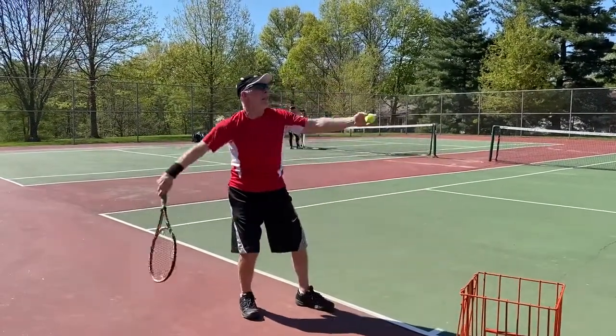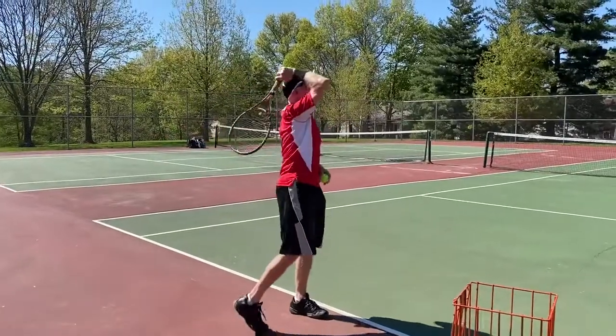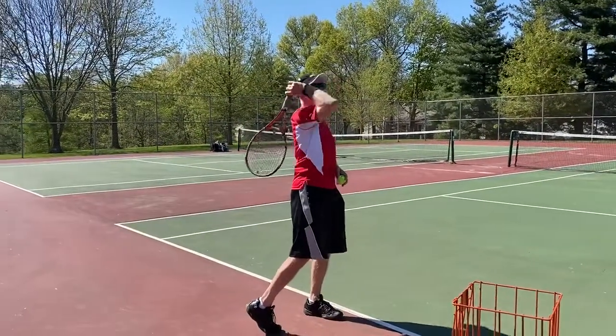So it's gonna look something like this. That's the second lesson. We'll follow it up with how you finish the serve in the third video. This is Coach Pete. Thanks.